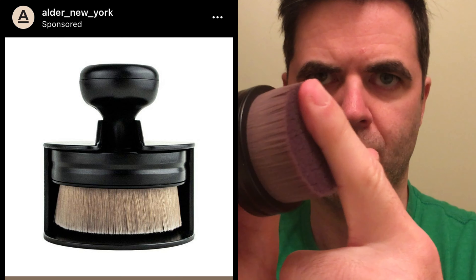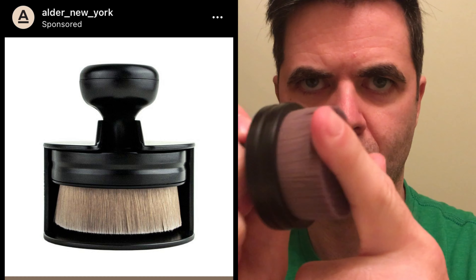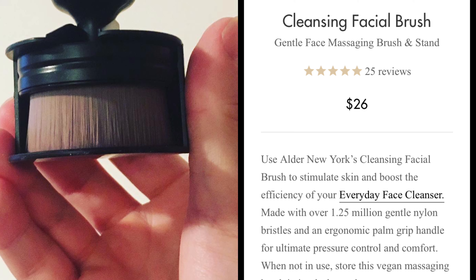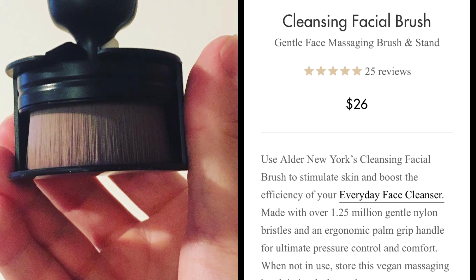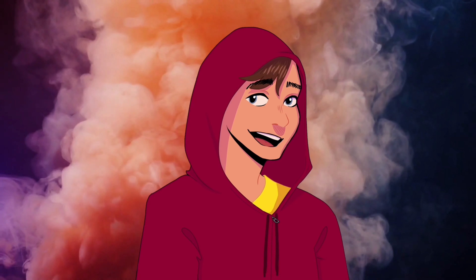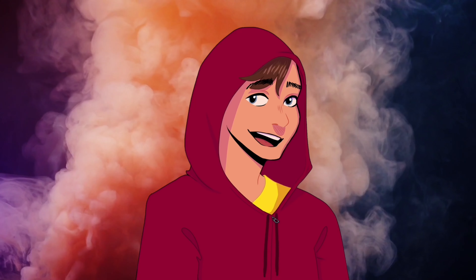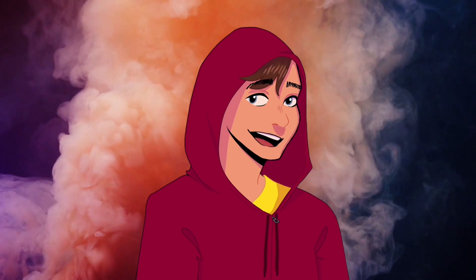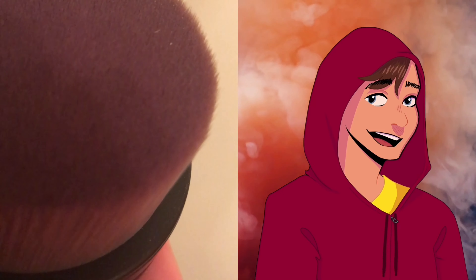First, I want to talk to you about the Alder New York cleansing facial brush — 1.25 million nylon bristles, incredibly soft. I figure why not go all out? Get a good quality brush that can massage the skin cells, boost that circulation, maybe improve the use of whatever soaps and creams I put on.